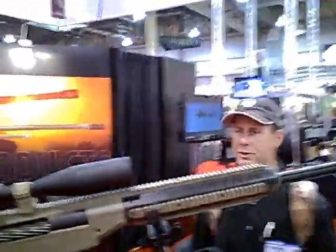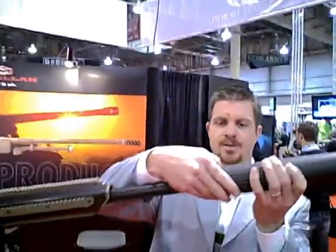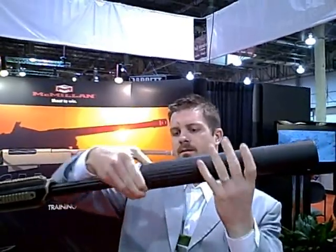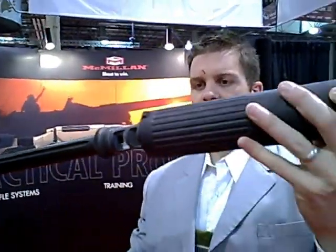Here's the McMillan .50 caliber with a suppressor. This suppressor is a quick-attach suppressor. And how quiet is that going to make the shot? You can actually shoot this without hearing protection. This is also an integral muzzle brake, so if you need to shoot it without the suppressor on, you've got the integral muzzle brake right there.